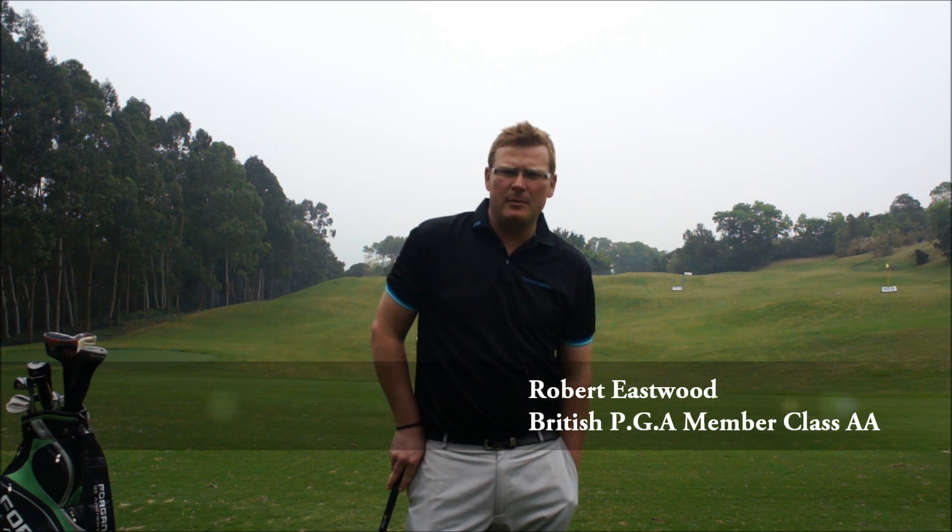Hi, my name is Rob Eastwood. I've been a member of the British PGA for 20 years and in that time I've given over 100,000 golf lessons. I've taught in many countries — Spain, Portugal, and even now China — and I've seen golf coaching change hugely over those years.